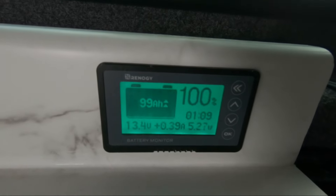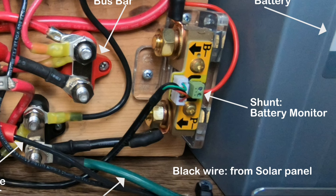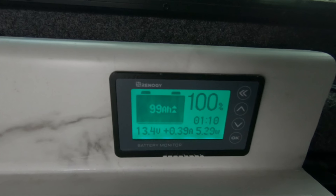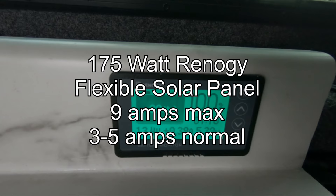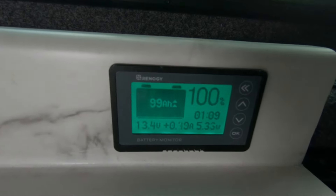Now let's talk about my battery monitor. Remember the shunt from earlier? This shunt pulls in info from the system and displays it on the battery monitor. I'm mainly interested in the battery level and how many amps I'm gaining or losing. Right now the battery is full so it's on float mode, just keeping it topped off. I've seen my 175 watt flexible solar panel max out at 9 amps per hour on a perfect sunny day, but typically it runs between 3 and 5 amps per hour.